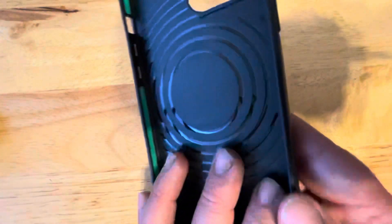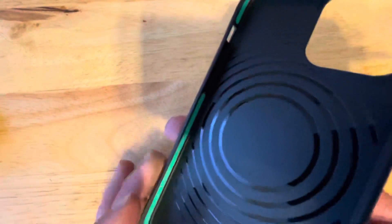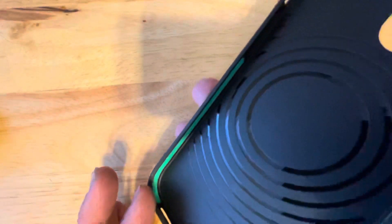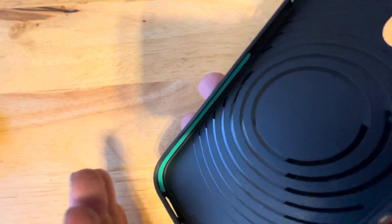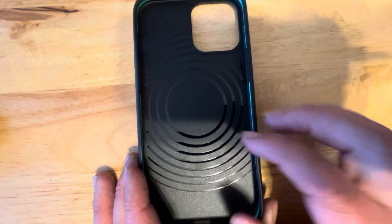If you see that green shock absorbent material, that's what gives you the high drop rating. This is a very amazing case. That's what the inside looks like.